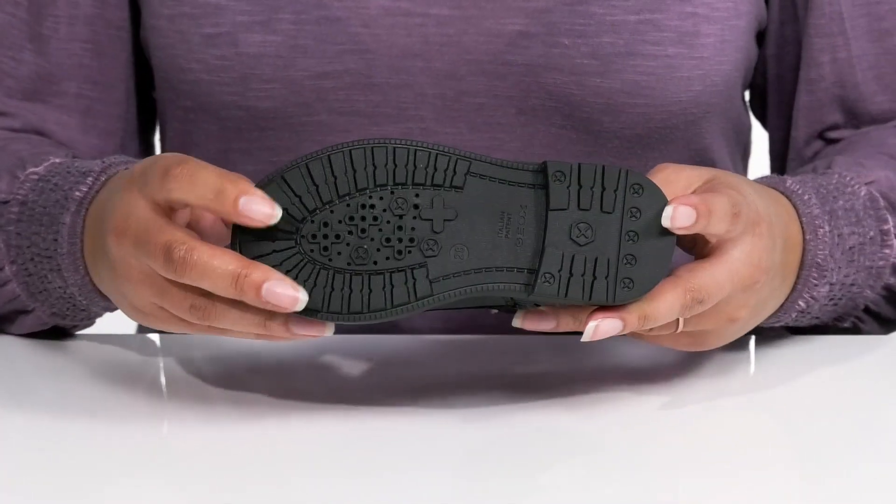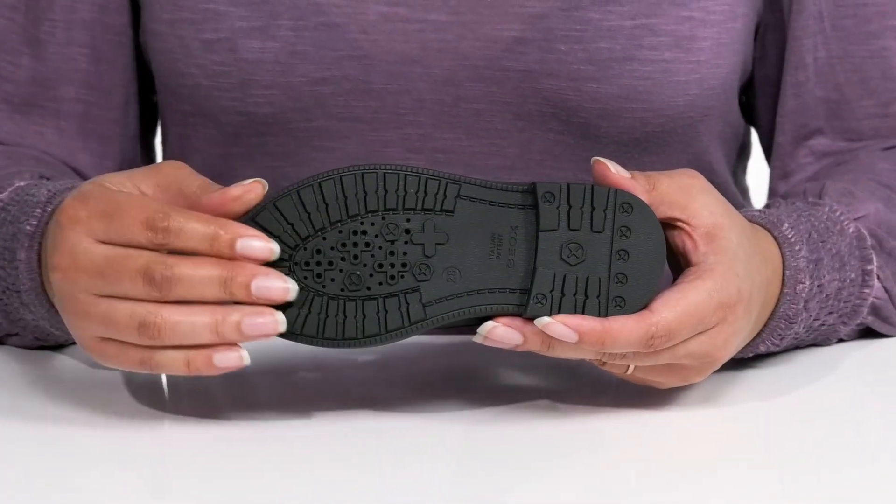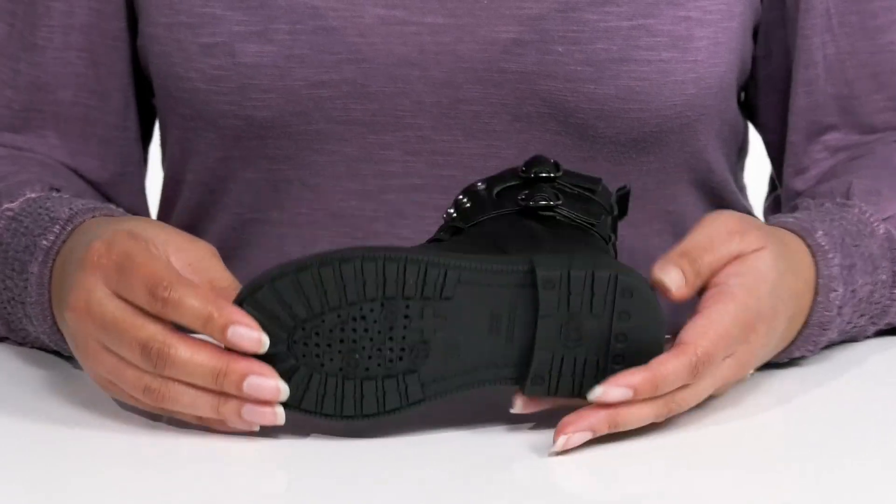It's all on top of a durable rubber outsole that is grippy to keep them stable, with perforations that expel sweat but don't let moisture back in.